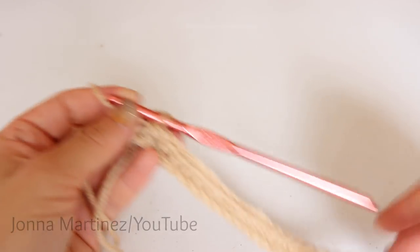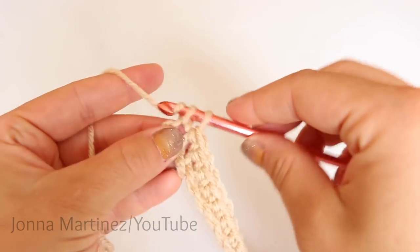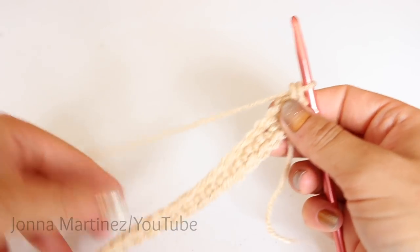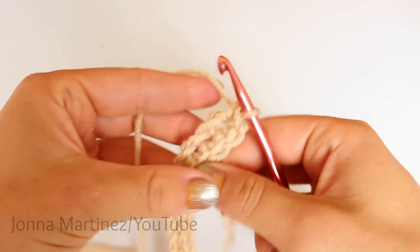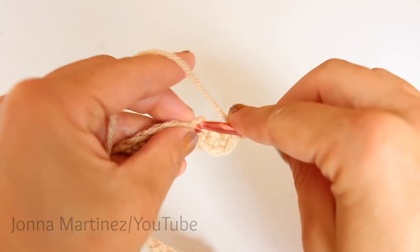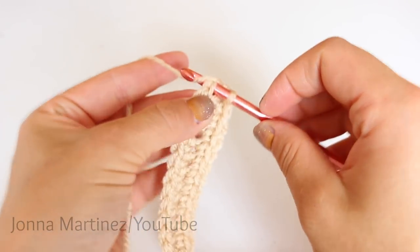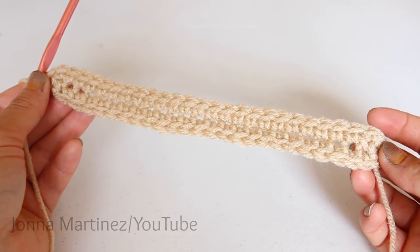Here I have single crocheted 25. Now we're going to place two stitches into the same chain right here, and this will help us around the corner. Now we're going to work up this side of the chain, placing 25 single crochets along here. We're going to skip this first chain and single crochet into the next chain. Once you're at the end of round one, you want to slip stitch to your first single crochet — insert your hook, grab your yarn and pull it through and through. Now you should have 52 single crochet.